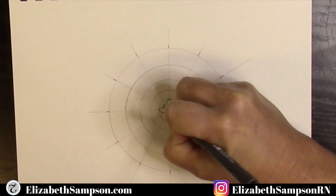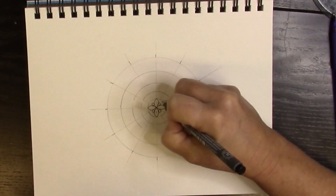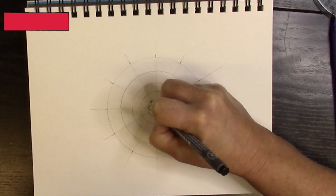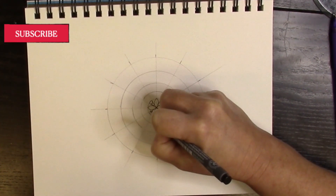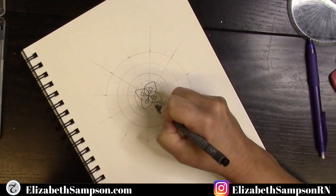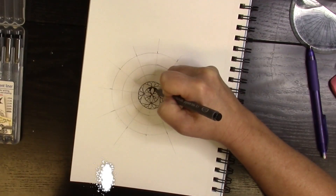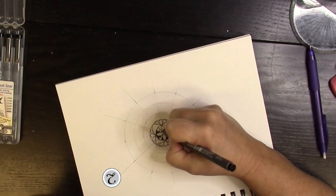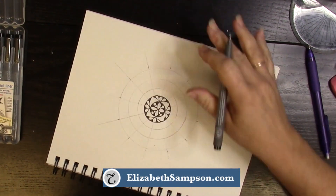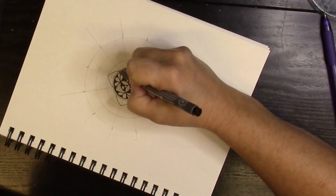You'll notice that this mandala starts out a little bit different than the other ones I've done on this channel, and it's nice to switch things up a little bit. For all the supplies that I'm using today, you can get the links in the description box below. I like using the fine line water-resistant markers because when I put the watercolors on, they don't bleed like some other markers would.